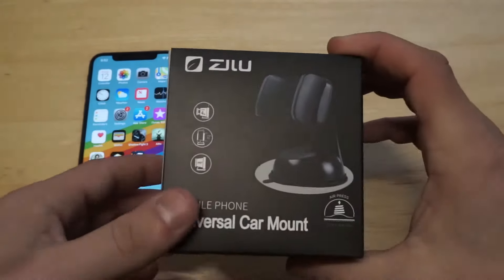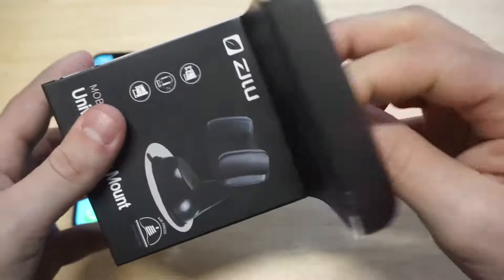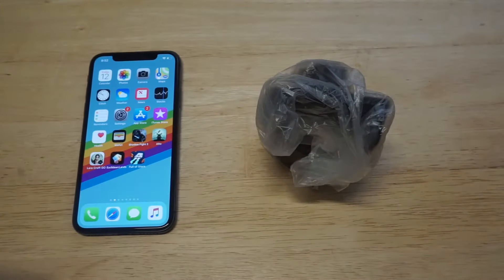I do want to get out the packaging so we can take a look at it. It looks pretty self-explanatory, but I just want to check out the build quality on it and the stickiness of the pad. Plus I want to see how well it'll hold your phone.